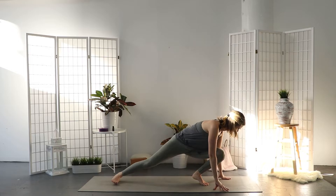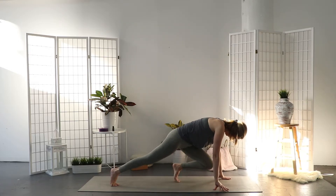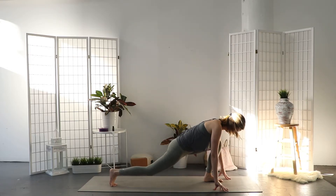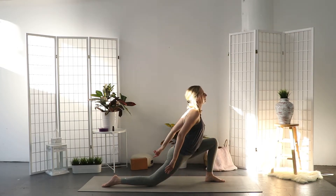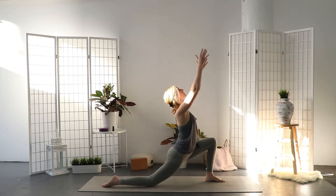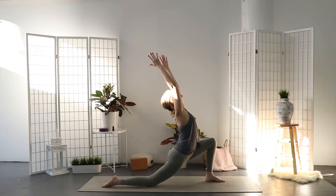Inhale and turn the left toes to point to the back of the mat. Rotate your right leg inward and bring your right knee on the floor. Inhale, reach your arms up high — maybe include a little back bend.